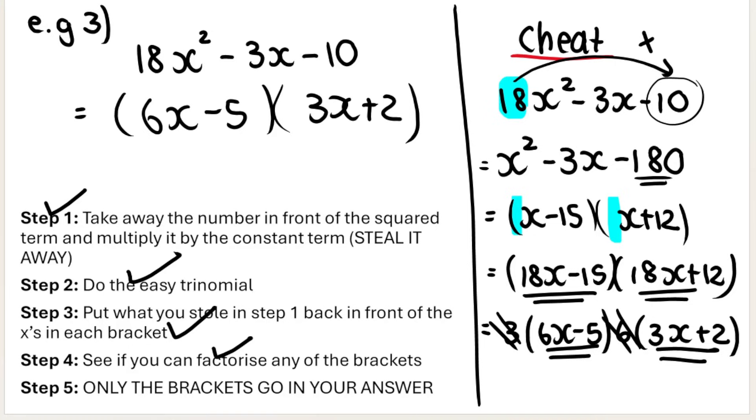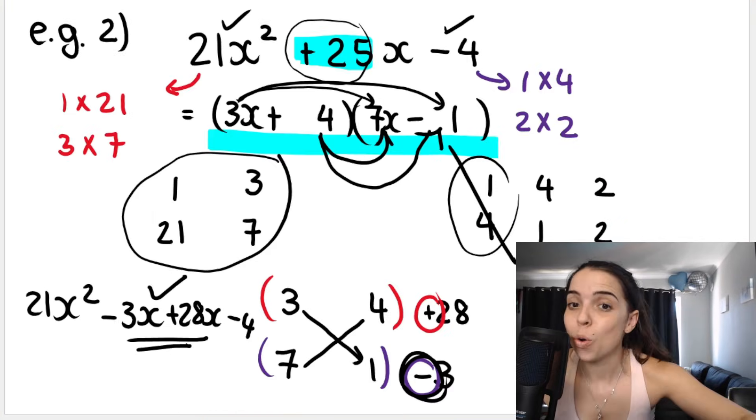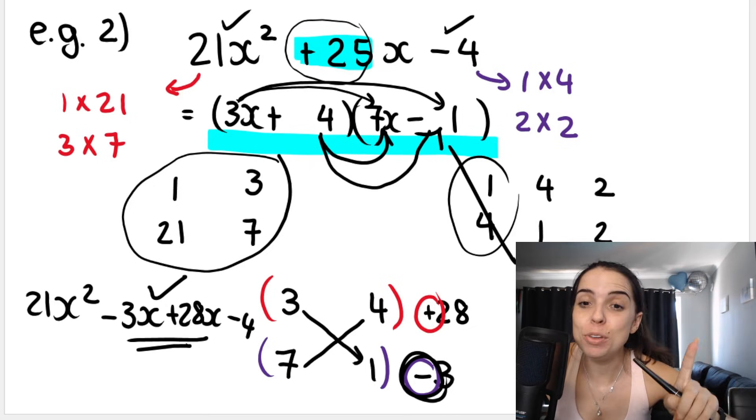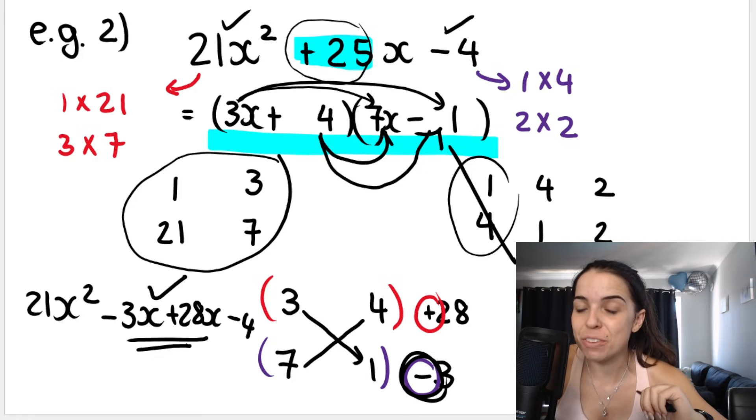Whether you prefer this cheat method or the cross-multiplication method, both work. I hope you feel comfortable with the more complicated trinomials now. Scratch out your working out at the end so the two brackets are clearly your final answer. I'll see you in another video very soon. Bye!